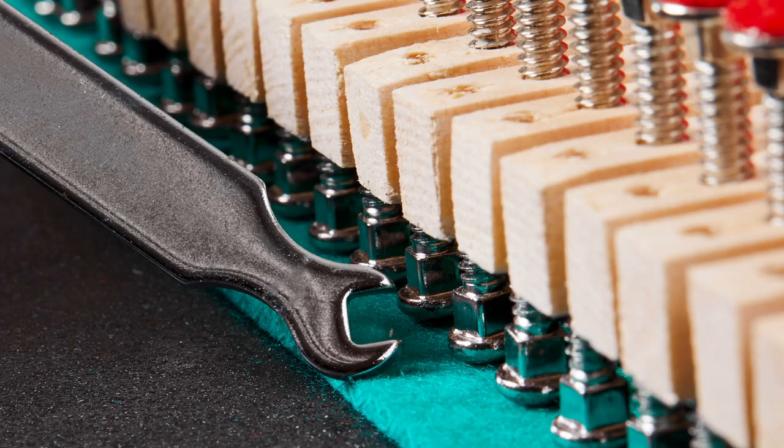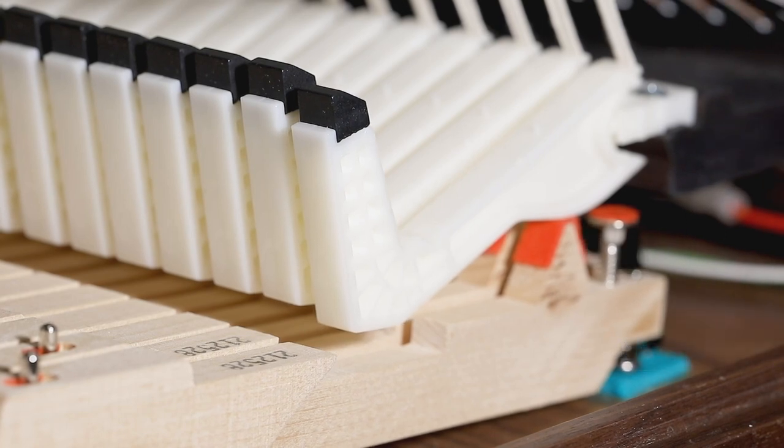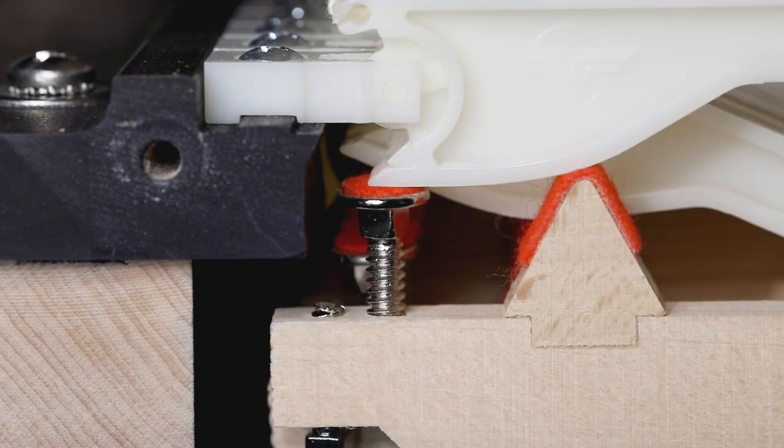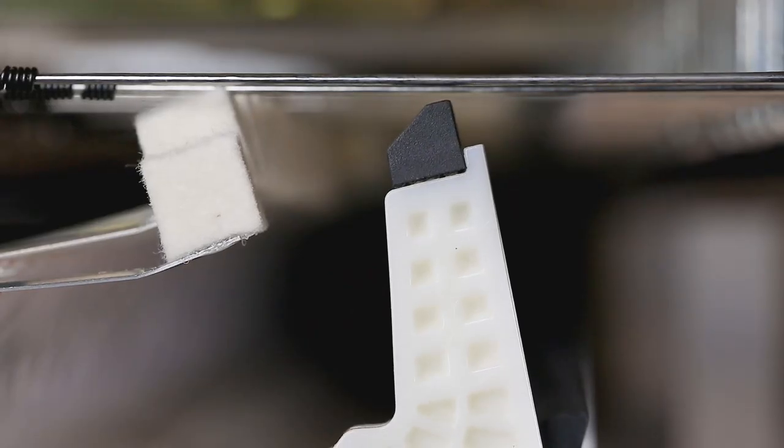The lower capstan allows for hammer height to be set. This directly affects key dip and hammer throw. The upper capstan acts as a brake for the hammer and directly adjusts escapement, which is our hammer height with the key depressed. This is called stop lock.